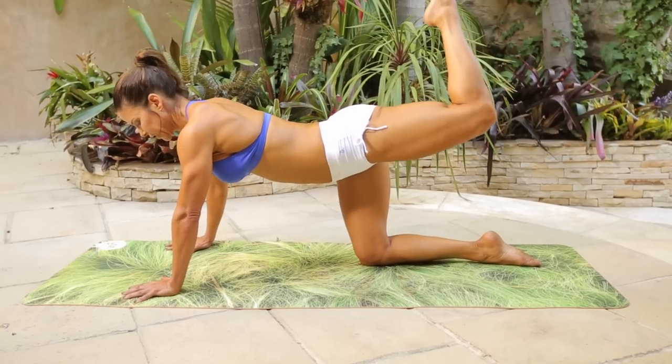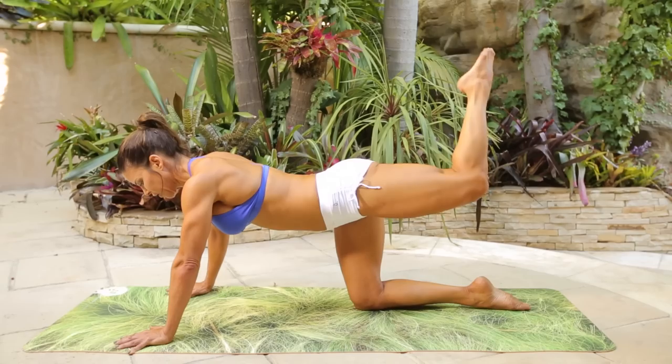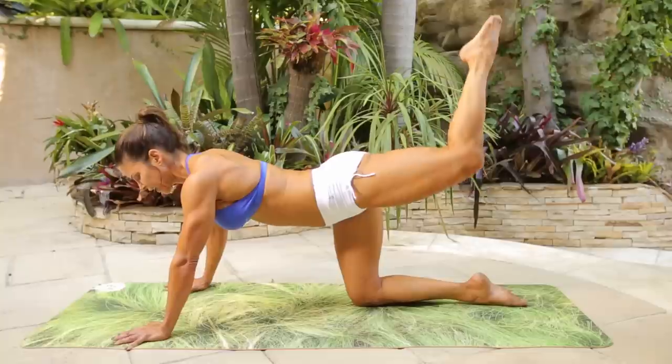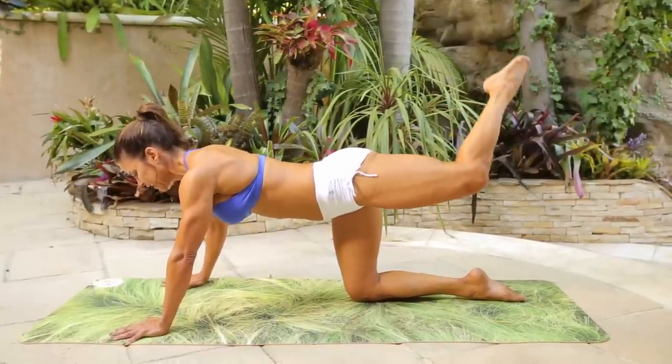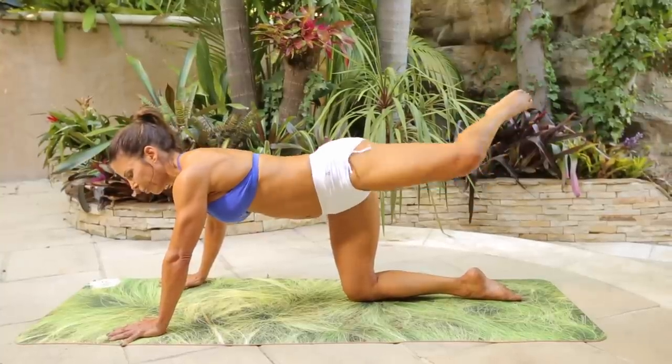Hold it up, point the knee, and take it straight up for 20. One, two, three, four, five. So really high and tight, nothing low. Nine, ten, eleven, twelve, thirteen, fourteen, fifteen, sixteen, seventeen, eighteen, nineteen, twenty.